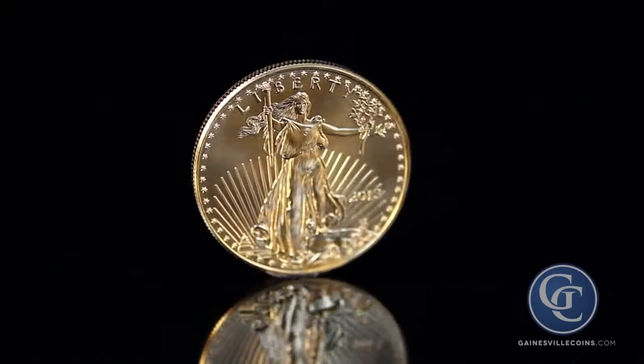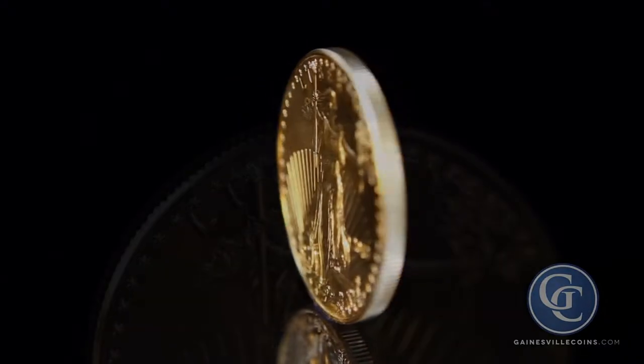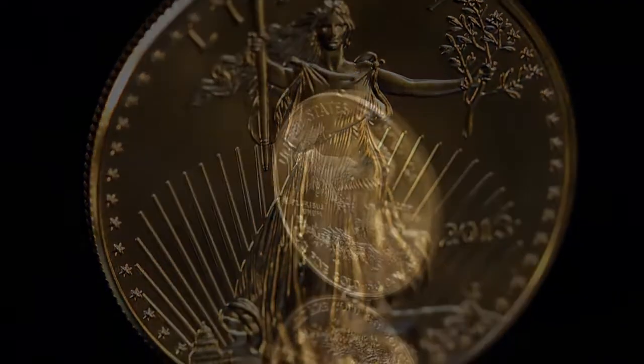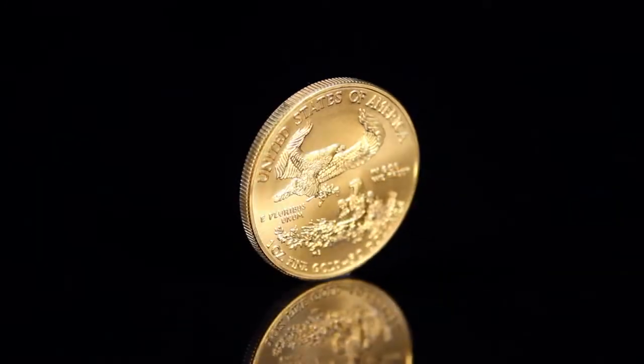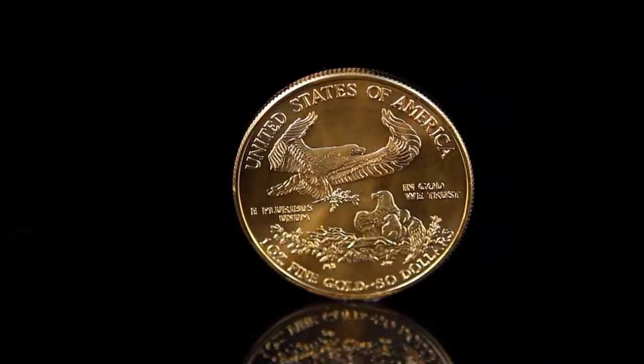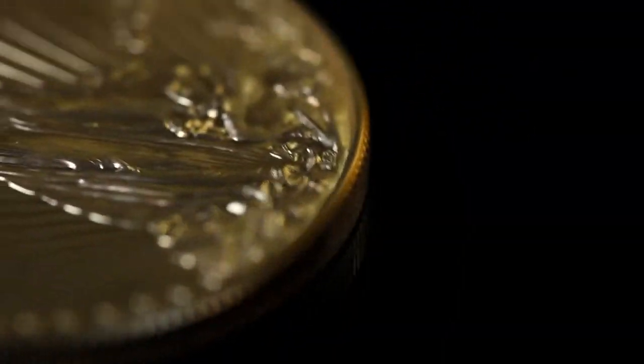The American Gold Eagle is the official gold bullion coin of the United States, featuring the famous Augustus St. Gaudens obverse from the 1907 Double Eagle. The American Gold Eagle can only be struck from newly minted U.S. gold, and its weight and purity is guaranteed by the United States government.